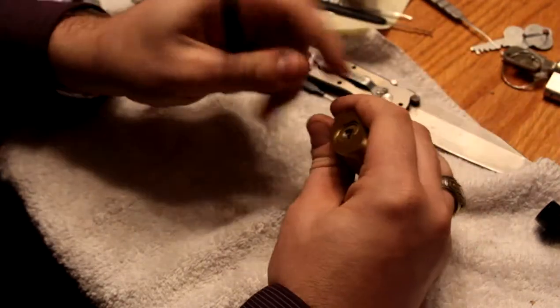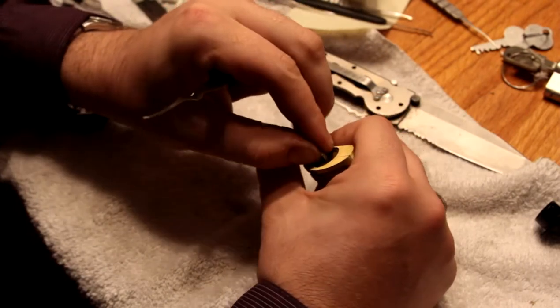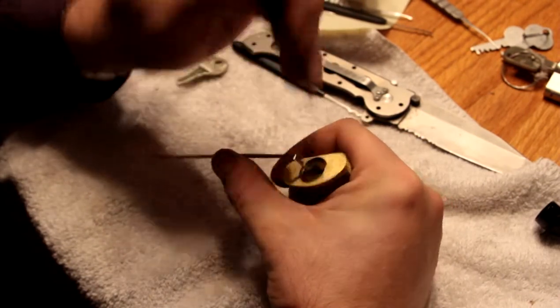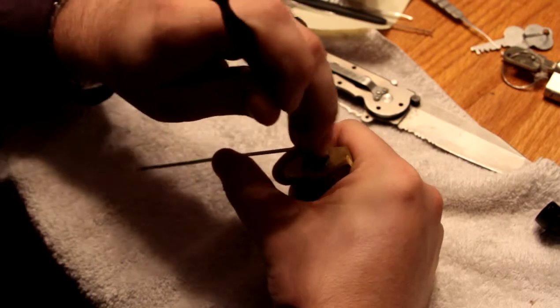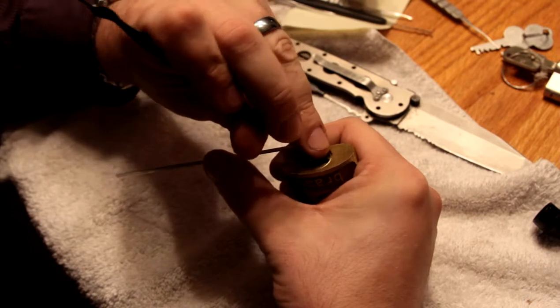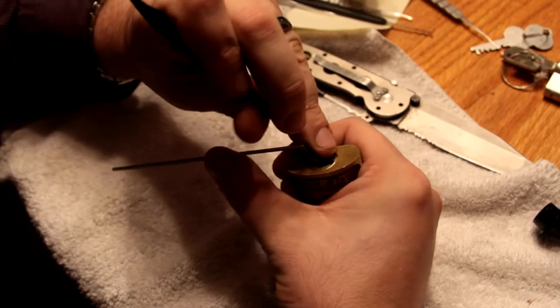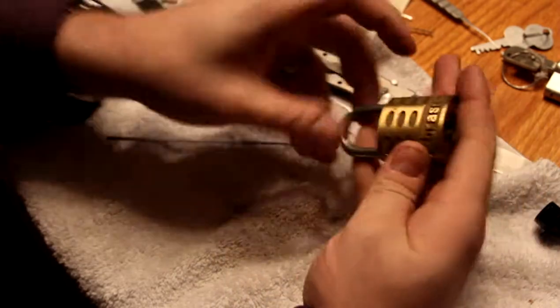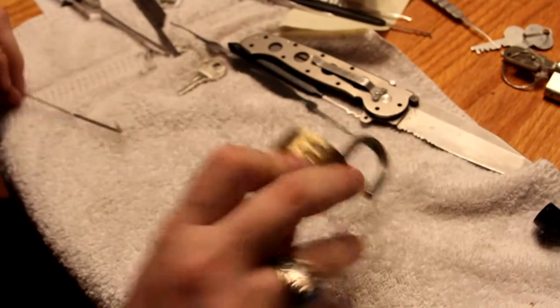Good damn, this thing. There it is. So very, very good and impressive picking.